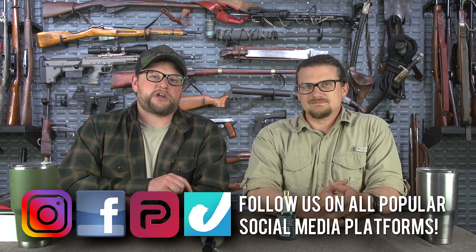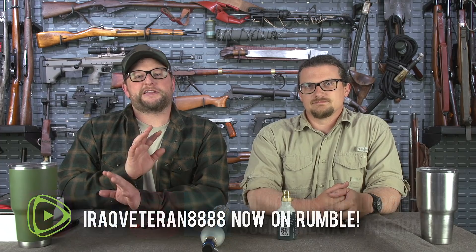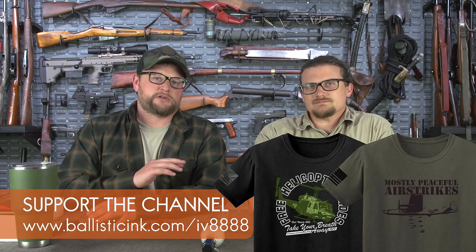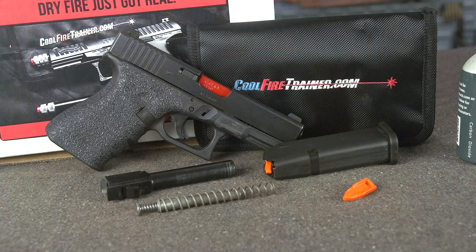Welcome back, everybody. This is Eric and Chad here with IRAC Veteran 8888. If you're anything like the rest of us, you've had a real hard time finding ammunition to train with. Ammo prices have been absolutely ridiculous. So we thought we'd show off something really cool that we think would help a lot of you when it comes to being able to get some practice with your pistol for a lot less money — and it's the Cool Fire Trainer.